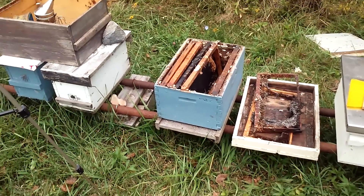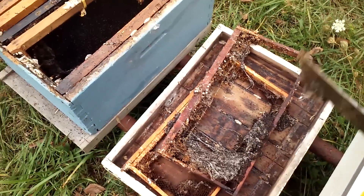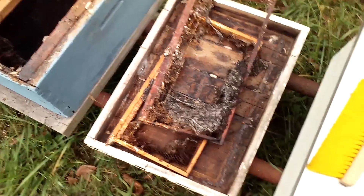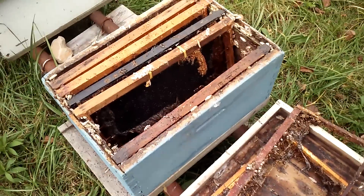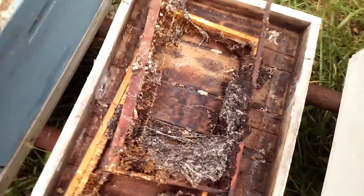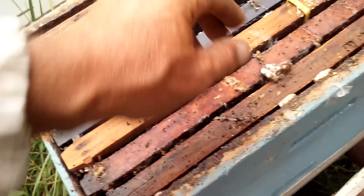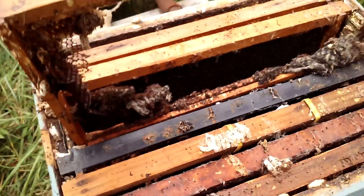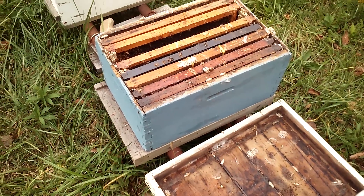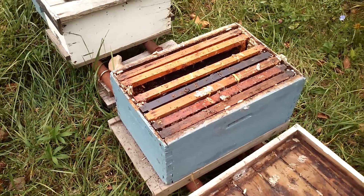I should have put the combs in there so the bees could protect them and keep the wax moths to a minimum. But like I mentioned, I did not do that. So all the drawn comb I had that I was pulling ahead on — I've now fallen greatly behind. We've got three nukes and this eight-framer with all bad frames. They're not really bad, they just need cleaned up because of the wax moths.